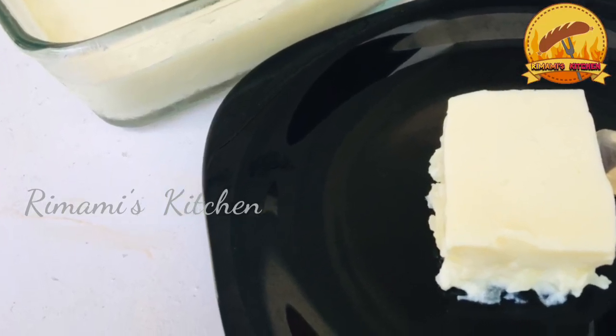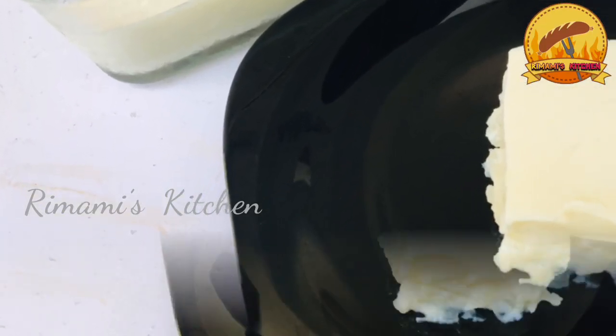Hi friends! Welcome back to my channel! Here is a pudding recipe.